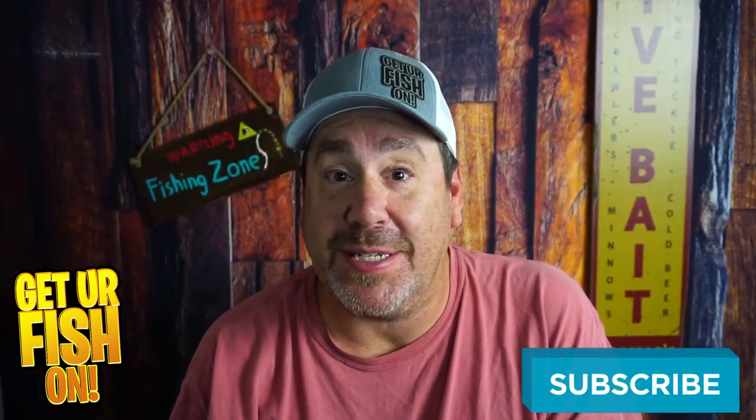If you like this kind of content, please hit that subscribe button. Also, leave me a comment that you subbed, or just leave me a comment telling me what you think. I'd like to say hello and welcome you to the team.